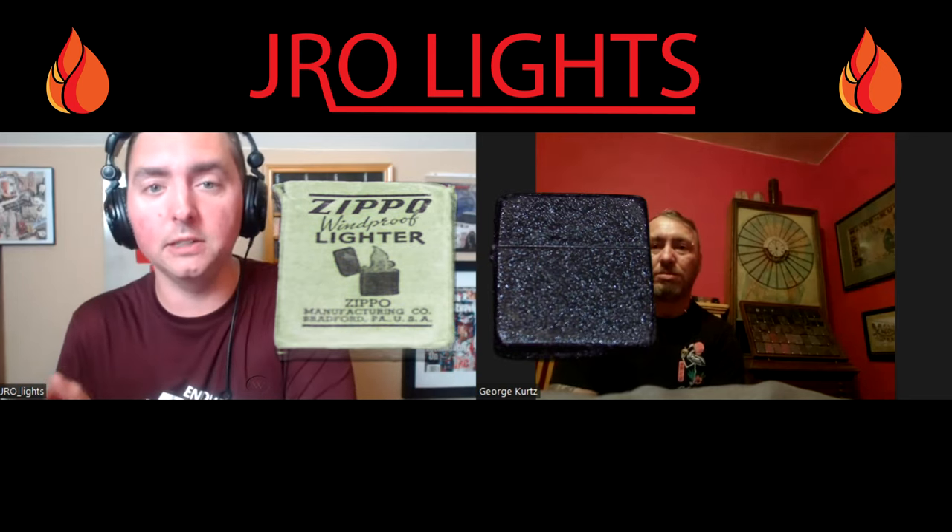Thank you, great to be here. Thank you for taking the time. It really is a special iconic Zippo. Everyone knows the World War II lighter as the Black Crackle, but that really didn't come until later. So how about we start at the very beginning of the World War II lighter — when did it start?